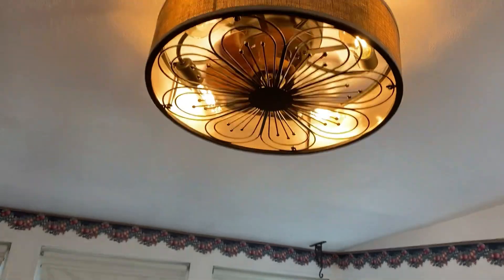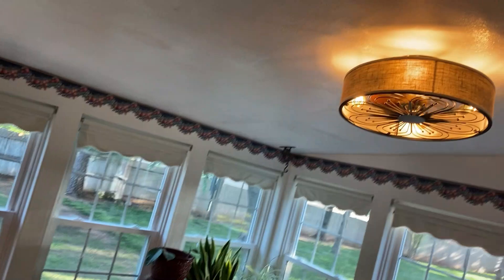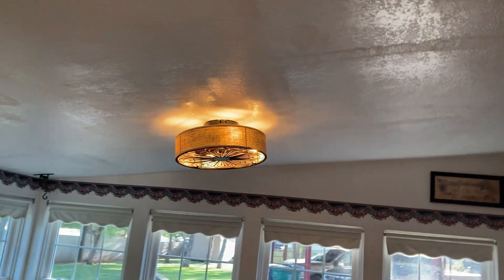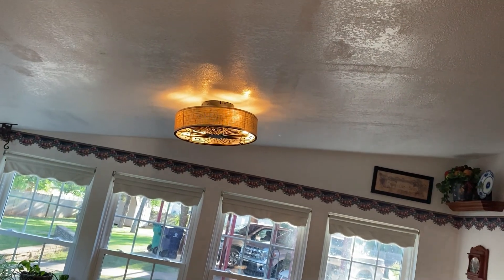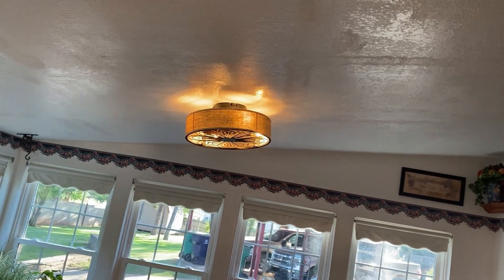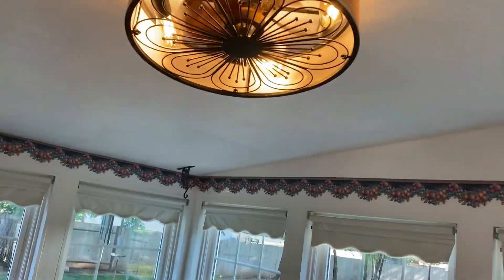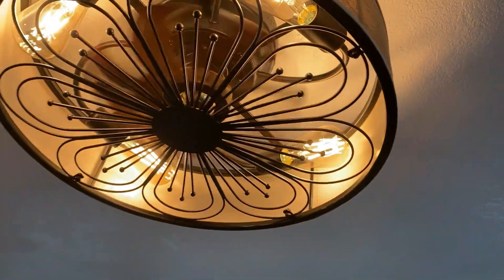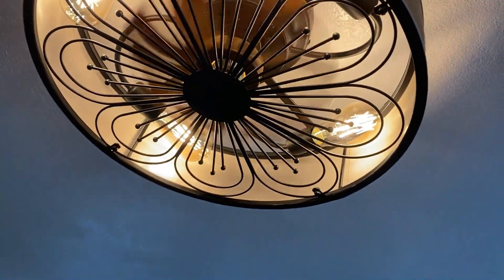I can feel that all the way over here. That's a neat looking light. Like I said, this is a slanted ceiling in this kitchen, so we needed something that would go along the ceiling line, and this fits the bill very well. Very cool looking — kind of a retro looking fan.